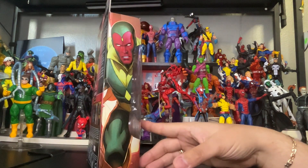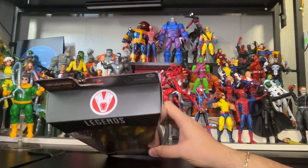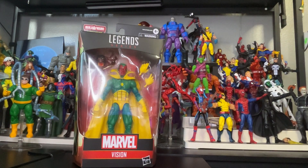And here is the side piece, the top piece, and the bottom piece. So folks, what I'm going to do is start unboxing this package so we can get up close to Vision.